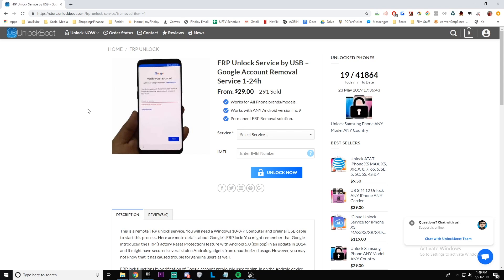The first step will be to go to our website store.unlockboot.com. Once you're there, go to the 'Unlock Now' section and go down to 'FRP Unlock.' From there you're going to find the service we want — we want to pick the newer Samsung models: 2017, 2018, and it also works for 2019 models.